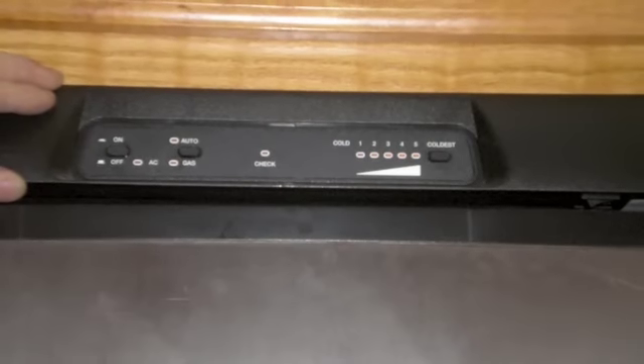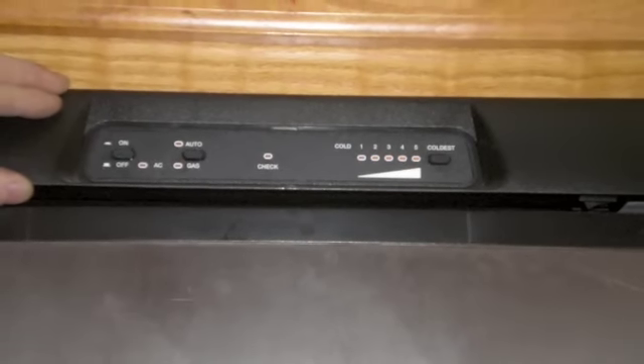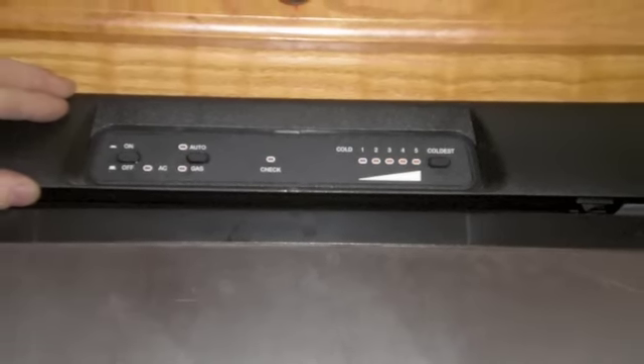A lot of components in an RV, especially in a motorhome, use quite a bit of 12 volt DC current to run. Even the automatic operation of the refrigerator — even though you're powering the heating element with 120 volts AC when plugged into shore power — it still takes a healthy 12 volt battery system to control the flow of energy through that refrigerator. We use the DC system quite a bit in just about everything we use in our RVs.